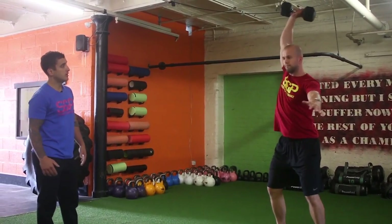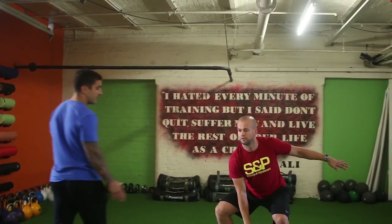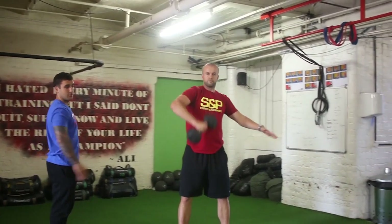Then Z adds in the punch at the top — straight arm, straight wrist, abs tight. The main focus is that the dumbbell stays in a straight line up and down, and really close to the body.